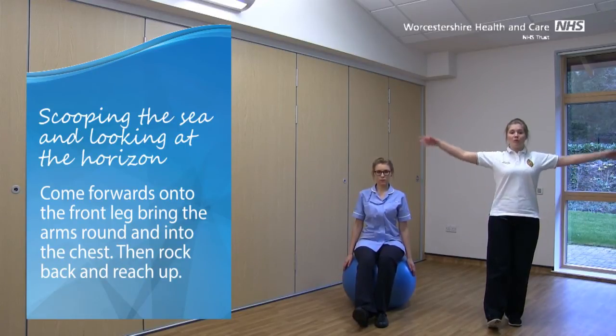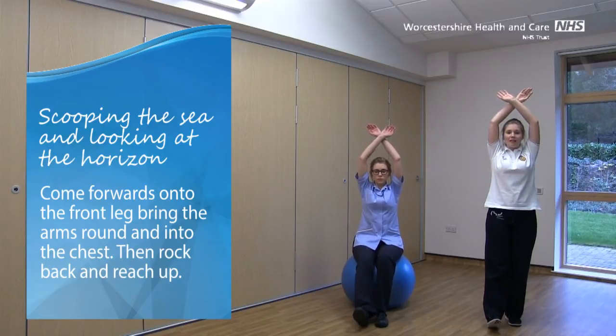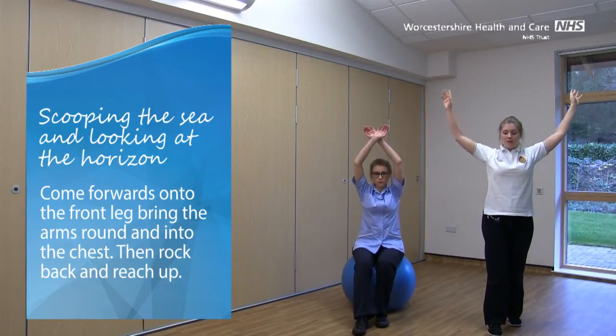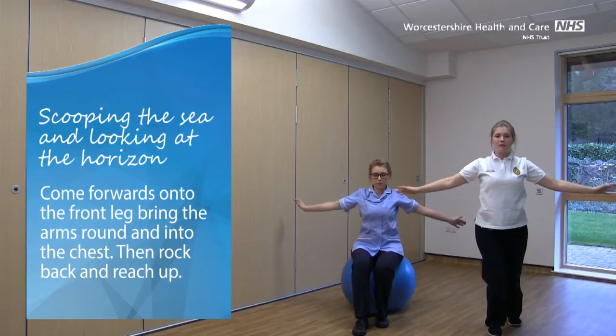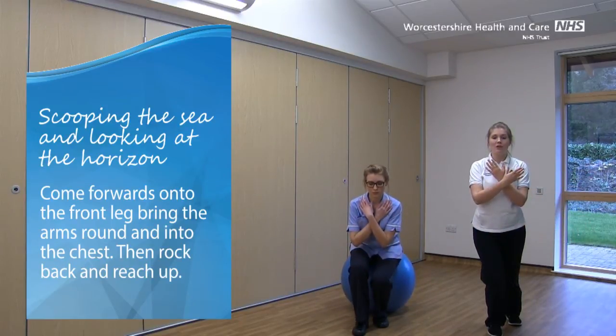If you can, take one or both hands up and overhead, and just softly cross them at the wrists. This next movement is called scooping the Sea, and looking at the horizon. Come forwards onto that front leg, bringing the arms around in a big circle, and scooping up to the chest, whilst pushing the knee forwards over that front foot.